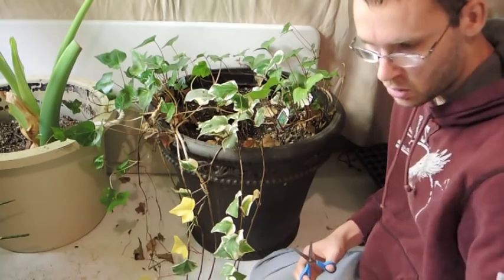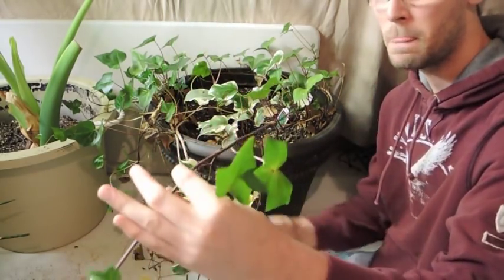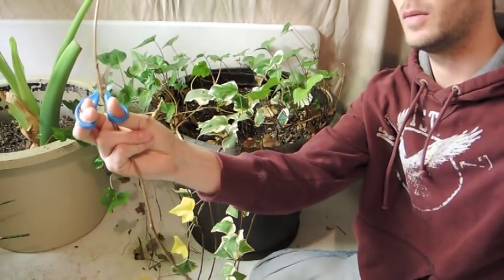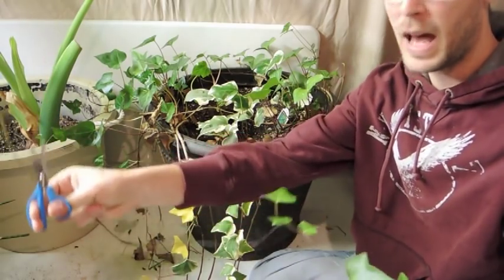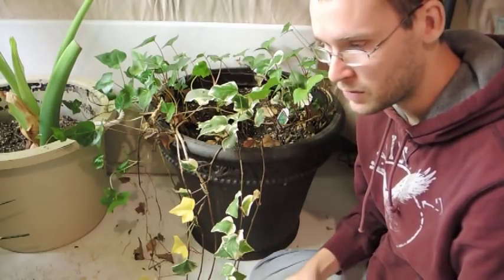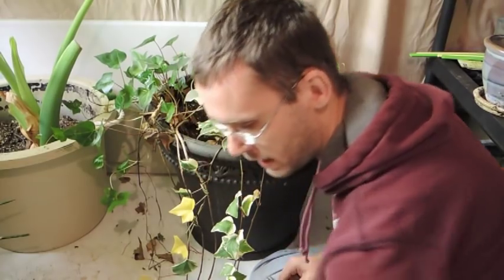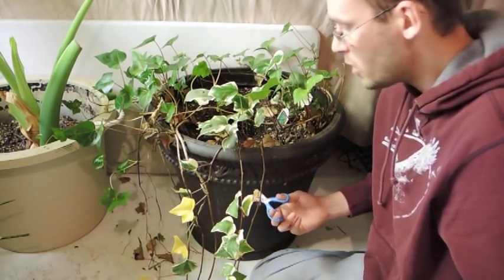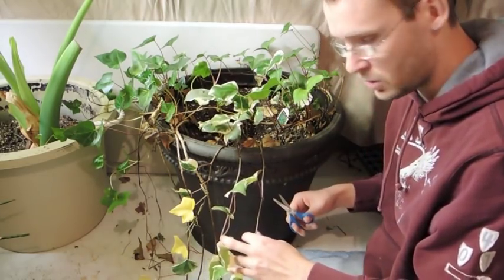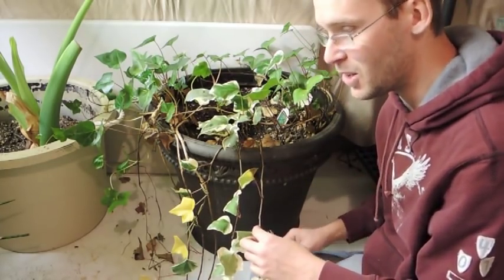I'm going to take note of where the back of the vine is and where the front is - that is very important when you're taking cuttings of vines. If you plant the wrong end in the soil facing the wrong way, it will not grow. You've probably stuck it in the ground upside down and it doesn't know what to do.